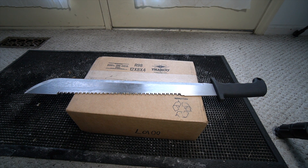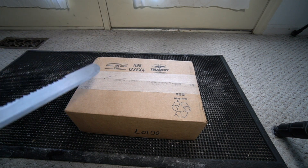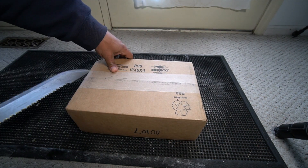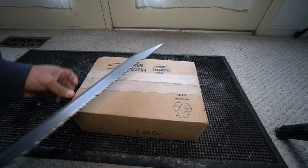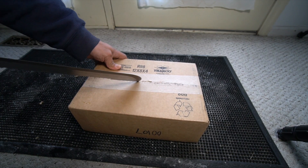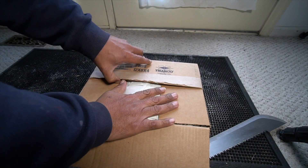Alright, Topwater Tony here with an unboxing. This project has been a couple of seasons in the making — and what I mean by that is I'm a big procrastinator. So I finally this season, this winter for the coming season, got motivated to send in my two Tatula reels to get them repaired at the Daiwa Corporation, and they just got back today.